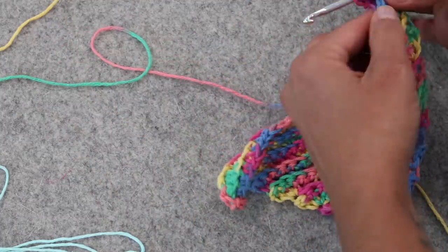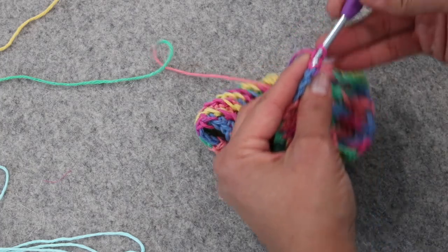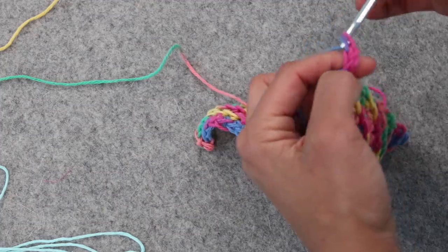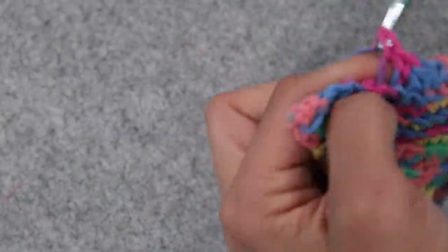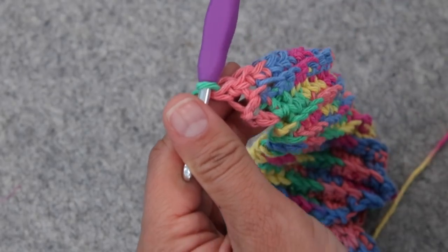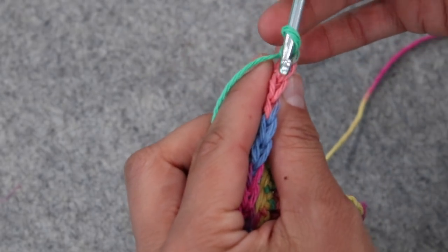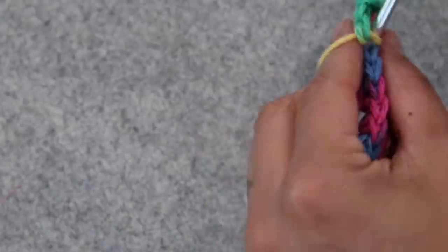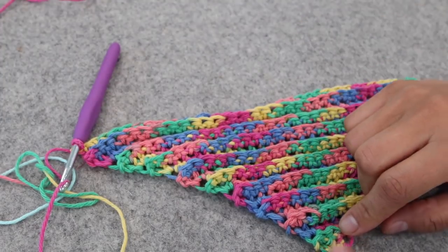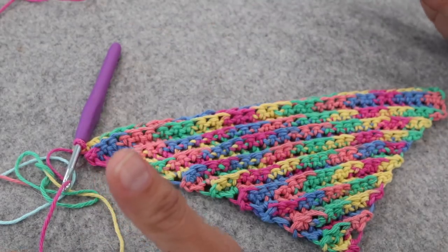When you want to stop increasing and begin decreasing, first work two even rows — meaning no increases or decreases, just working the full length. Chain one, turn your work, and work one single crochet in each stitch across through the back loops only. Do this twice before starting the decrease section.